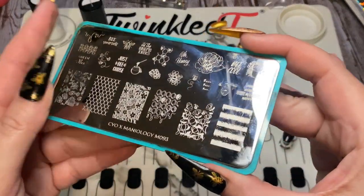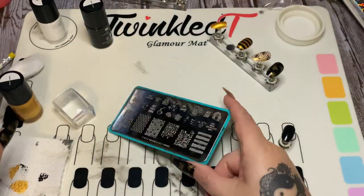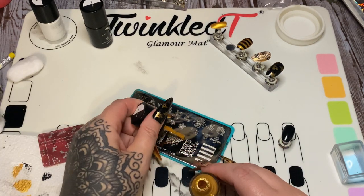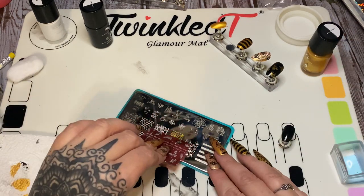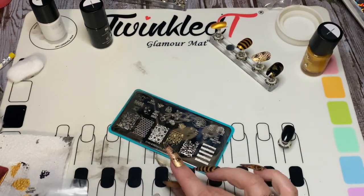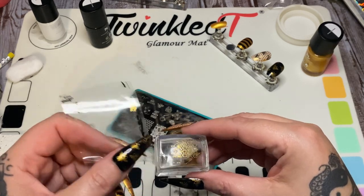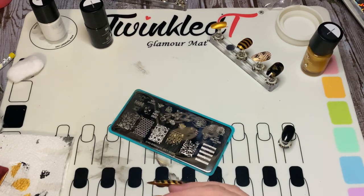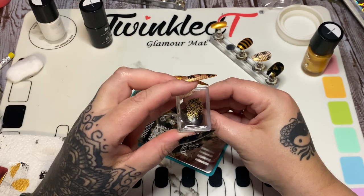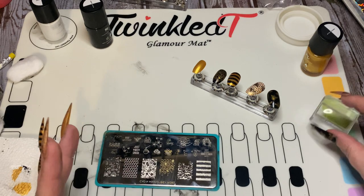Let's go to this black nail and use the gold polish with this honeycomb design that looks like it has a little honey dripping down. Get your stamper and scraper card, paint your polish there, scrape, and pounce — there's our design. Clean up the Maniology logo at the bottom so it doesn't end up on the nail. I'm going to go across the top, which is the cuticle side, and there we are with our golden honeycomb — pretty, pretty, pretty!